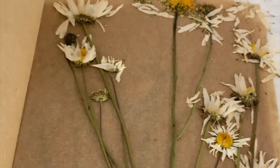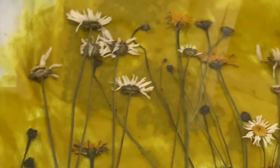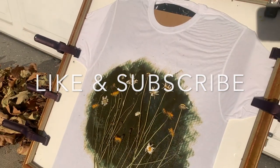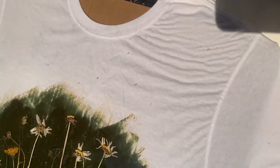Hey everyone, welcome to my channel or welcome back to my channel. My name is Catherine and I make videos about dyeing, sewing, and upcycling. Today I'm going to be talking about sun printing with Solar Fast, and I'm so excited for this project.